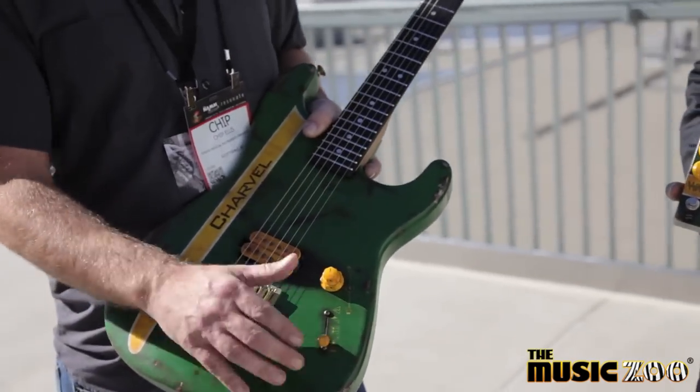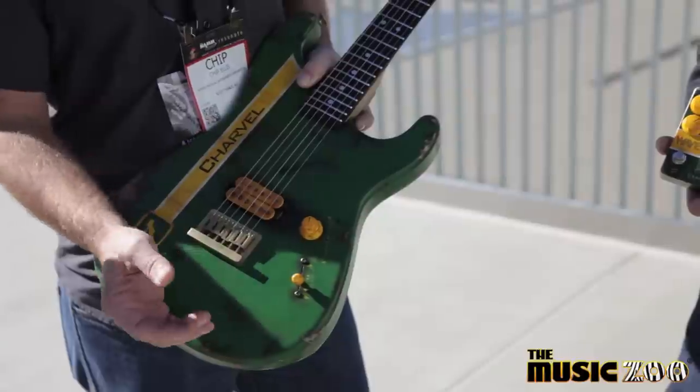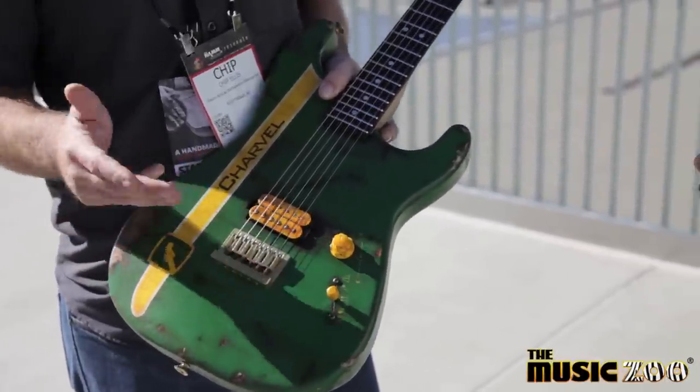In the first position here, you've got your typical series humbucker. You click it up one notch, you've got just the screw coil here, so it's a single coil. Then you've got both coils in parallel.